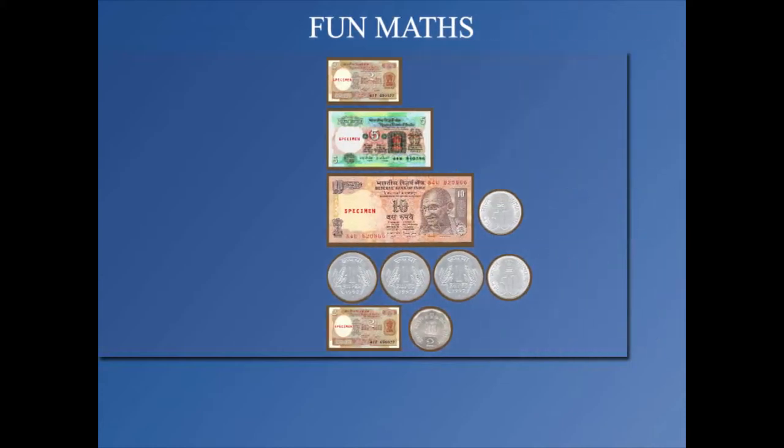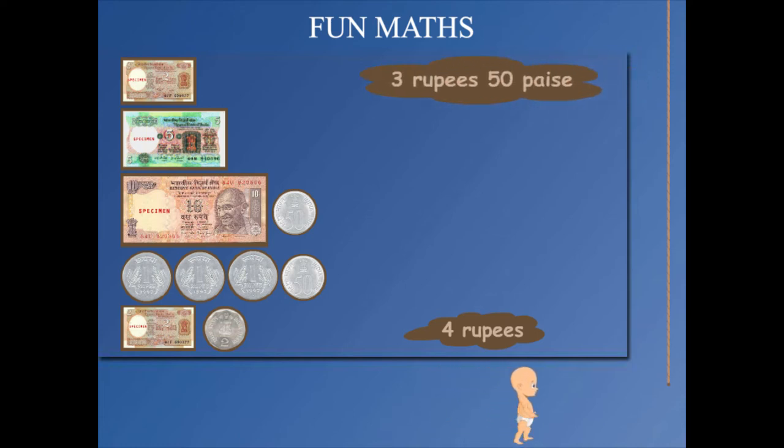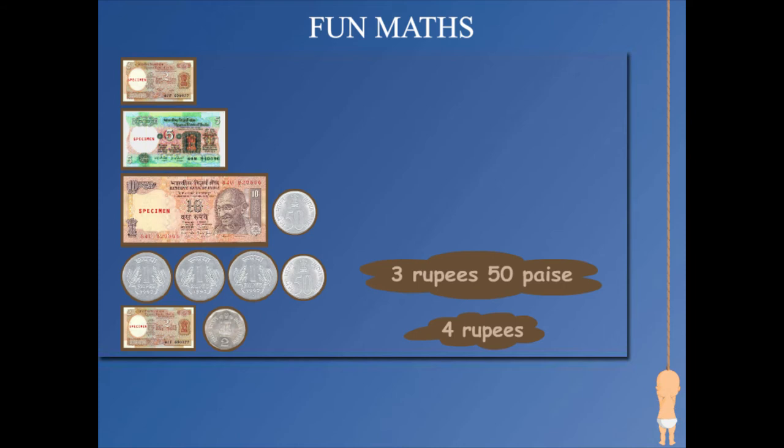Fun maths! At the bottom is a two rupee note and a two rupee coin. Above this are three one rupee coins and a 50 paisa coin. Above this is a 10 rupee note and a 50 paisa coin.